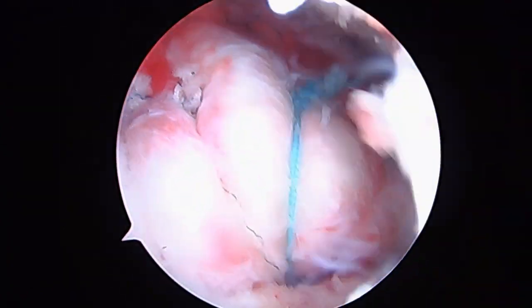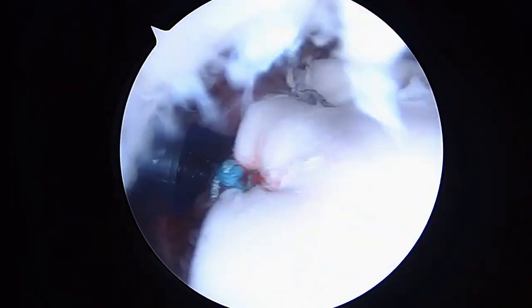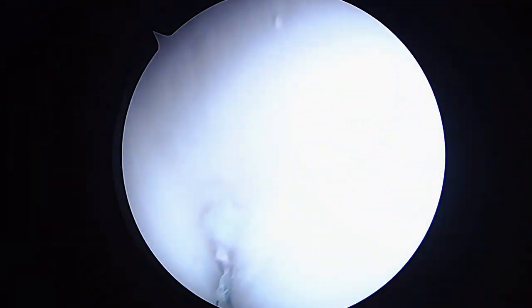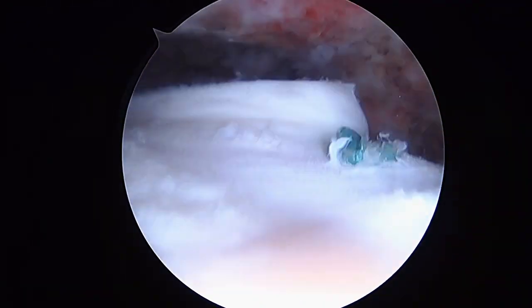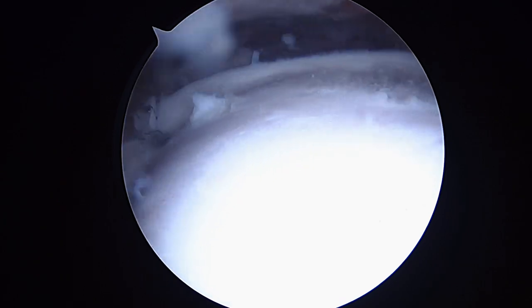Now we're going to do some measurements and see what we can do about this patch. We've got the OWL patch down. You can see the sutures around — it's secured down here, all the way around, and in the front. As you rotate, it's all moving together as a unit. That looks good.